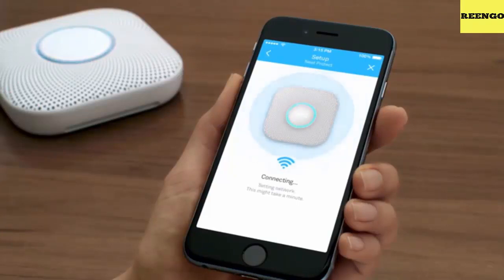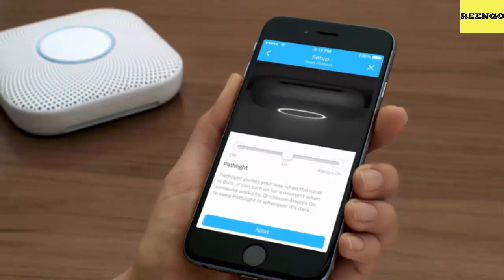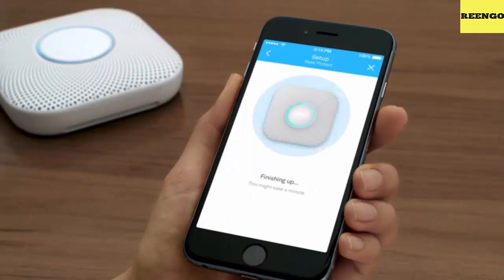Plug the connector into the back of your Nest Protect and tuck away the wires. To attach your Nest Protect, hold it against the back plate and turn clockwise until it grips. You can then adjust it to line up with the wall or ceiling.